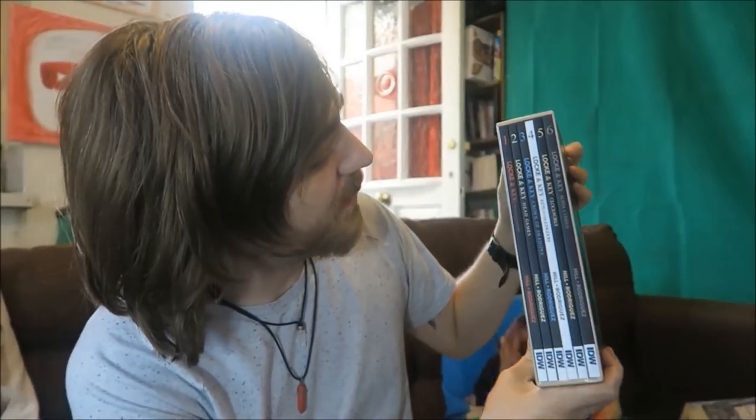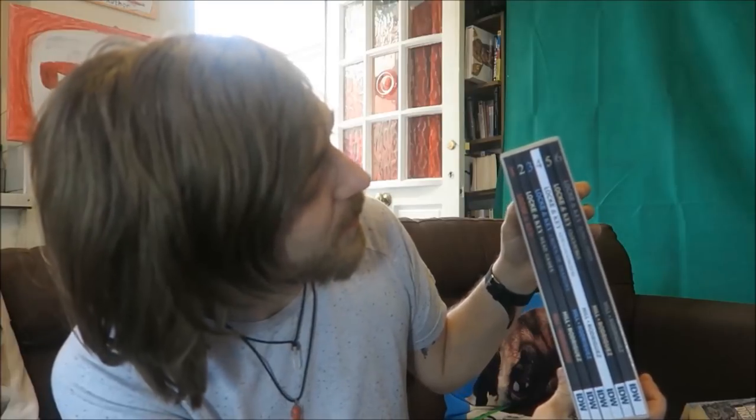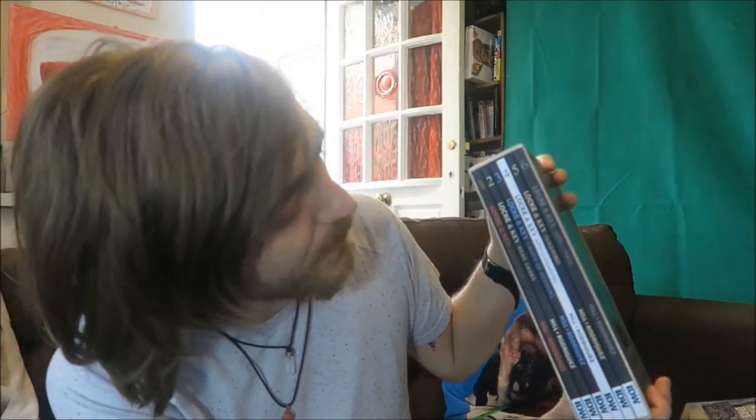The box set includes: issue one, Lock and Key: Welcome to Lovecraft; number two, Lock and Key: Head Games; number three, Lock and Key: Crown of Shadows; number four, Keys to the Kingdom; number five, Clockworks; and number six, Alpha and Omega.